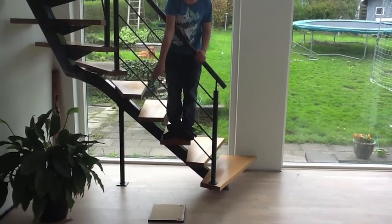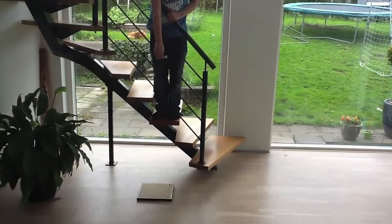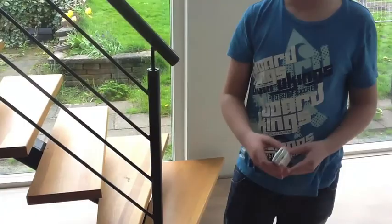Okay, this is test two from the middle step. We put that little wooden plate down just to be safe for the floor, because it's easy to damage. So about three feet. Oh, it didn't open — yes, there are some sounds. It's nothing, nothing at all. That's nothing. It's a really hardcore phone.